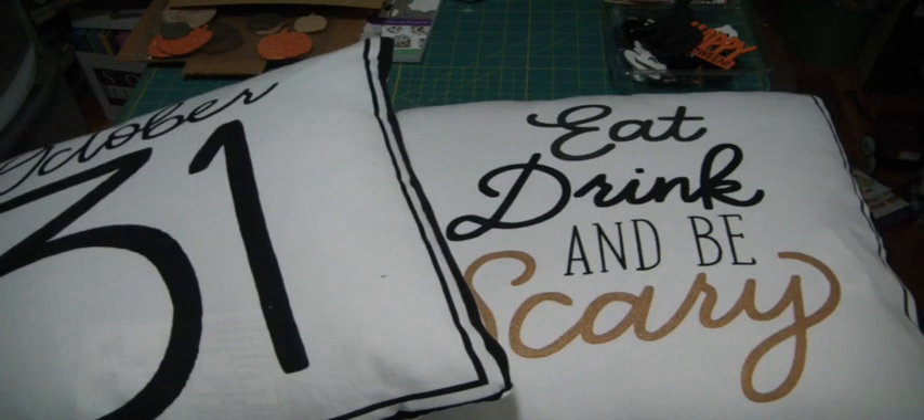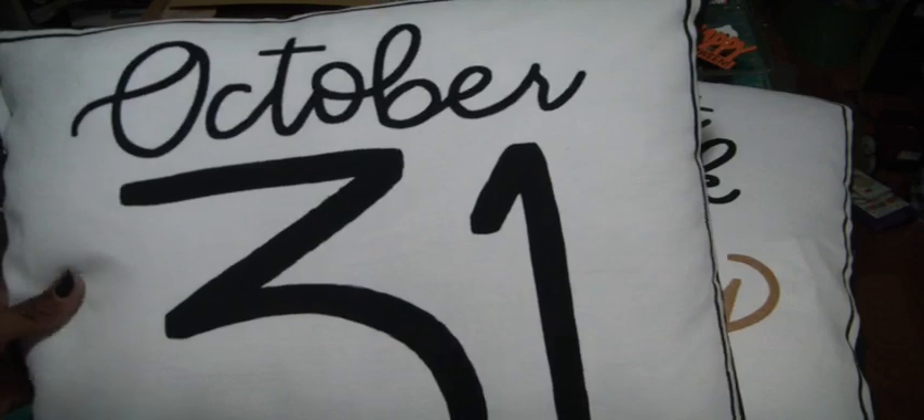I'm going to try to do a fall decor tour today — not much has changed, just a couple of areas I've altered. Then I want to get that stuff taken down so I can put up a few Halloween things, just because I love celebrating every holiday and Halloween comes and goes so fast. I at least want my stuff up for two weeks, so I will definitely show a video on that as well.